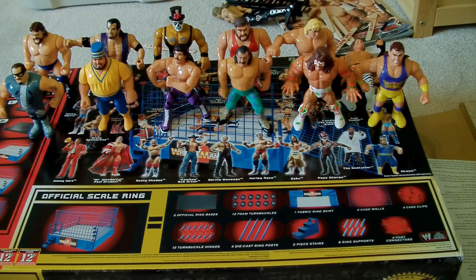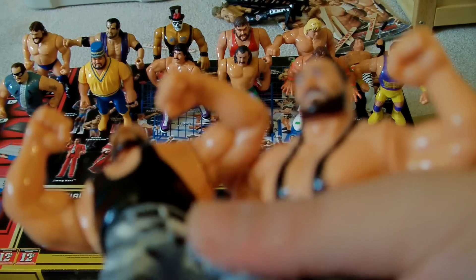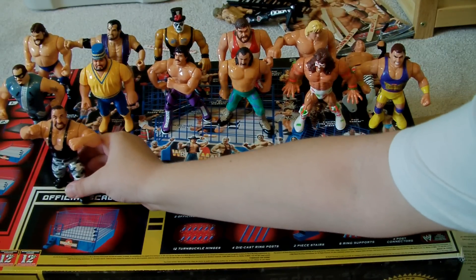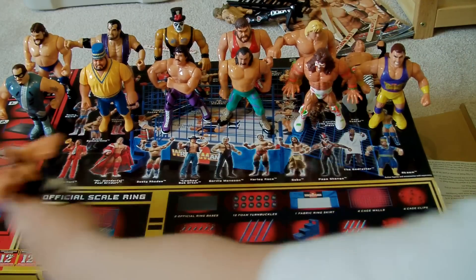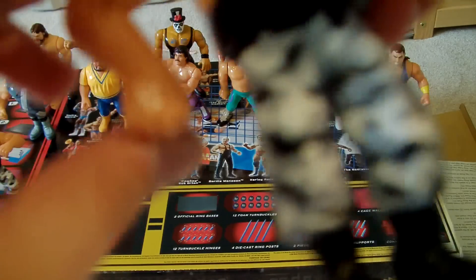Okay, on to the tag teams. First off is the Bushwhackers. Not too bad, but he just does this. Sometimes I make him dance to the music, or whatever.